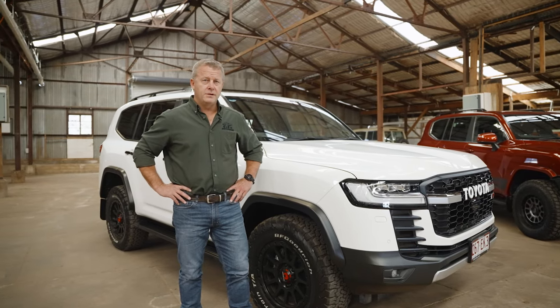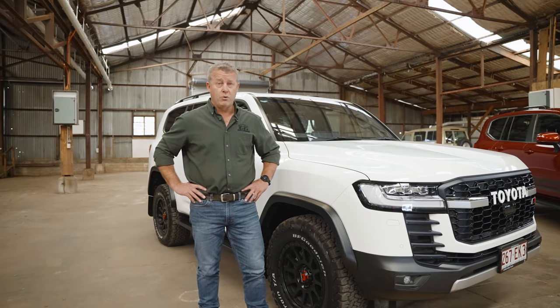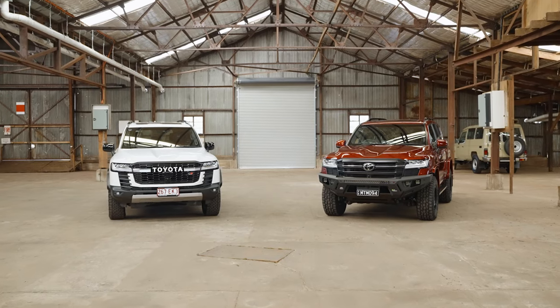Hi guys, introducing the 300 series flare kits from OTA, Overland Tourist Australia. We're really proud of these and I'm going to walk you through and tell you a few things about the design, some key features, and why they're a good addition to your new 300.